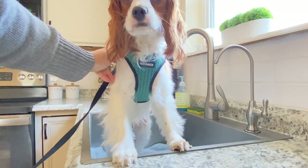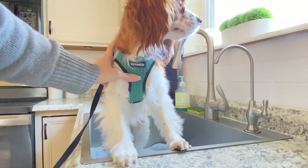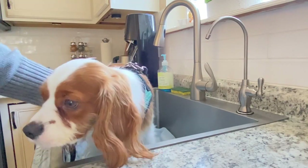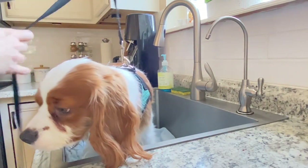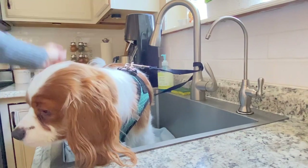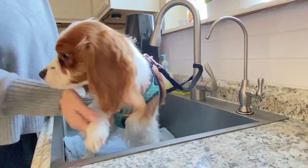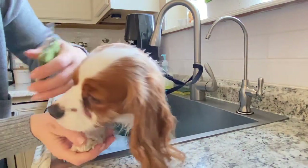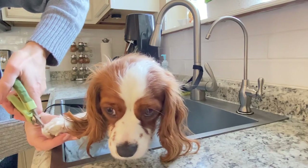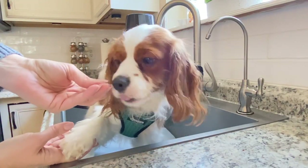Even though he's not a newbie at this, he still just doesn't love it. Some dogs are easy, some dogs are medium, and some dogs really hate it — I'd call him medium to easy. I'm just going to pick his paw up so he feels secure. Sometimes I like to tether him so he feels he has no choice. Then I remove the guard and go for it. You can see how much more calm he is when he feels he has no choice.